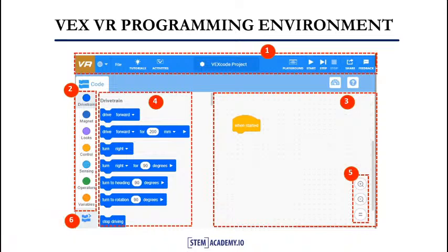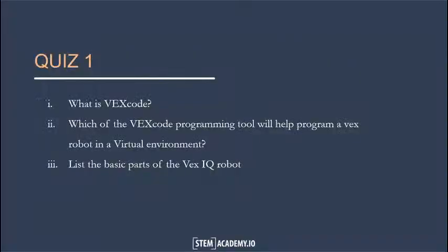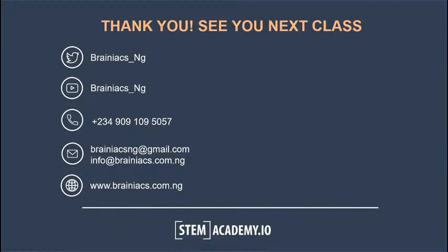In our next slide, we will take a quick quiz. Here's a quick quiz for you: 1. What is VEX code? 2. Which of the VEX code programming tools will help program a VEX robot in a virtual environment? 3. List the basic parts of the VEX IQ robot. We have come to the end of this lesson. Here's a recap of all we learned: 1. Describing the VEX IQ robot. 2. Identifying the parts of a VEX IQ robot. 3. Explaining the sensors of a VEX IQ robot. 4. Identifying the VEX code programming interface.